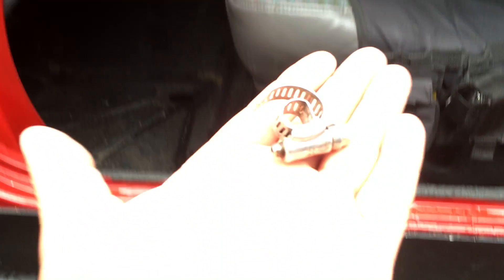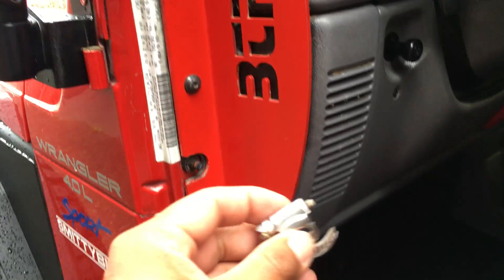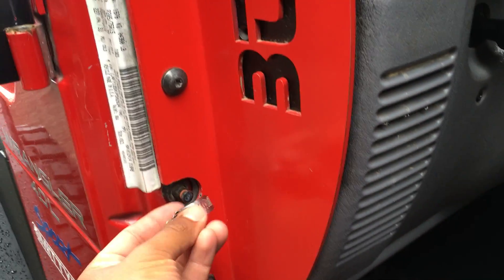So what I did is I went to Ace Hardware and I bought a hose clamp for like 33 cents. It's just a small hose clamp — I put it on there just like that.